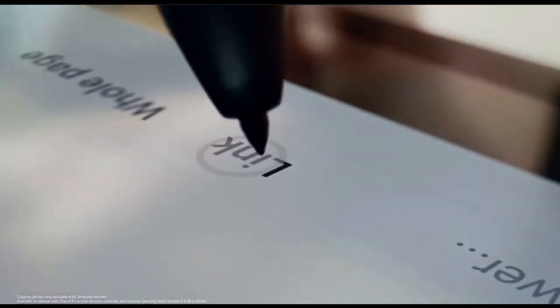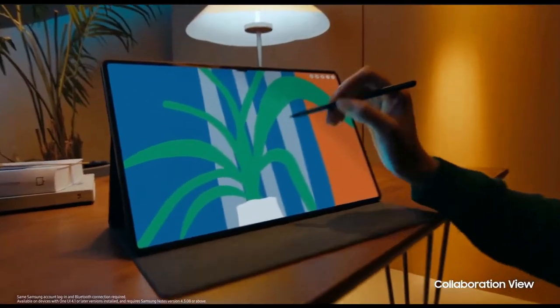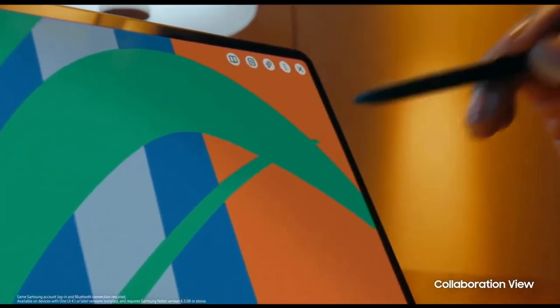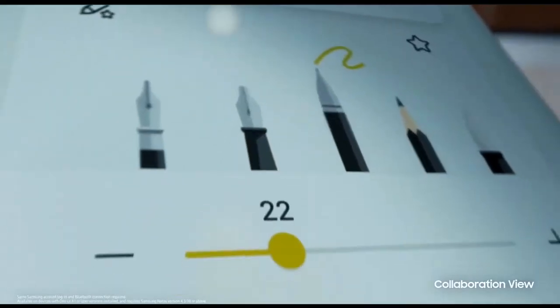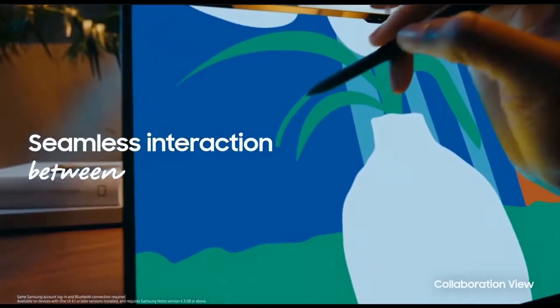Taking notes or drawing on this beautiful screen is just something else. It comes with a ton of features, and one cool thing for artists is that you can actually use your phone as a color palette during your editing or drawings. That's a very cool feature and another way Samsung is showing they're pushing boundaries when it comes to ecosystem continuity.